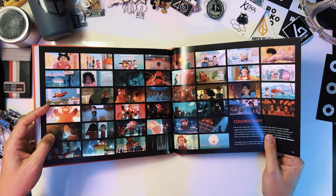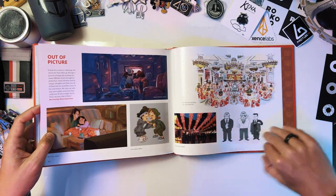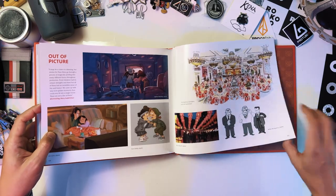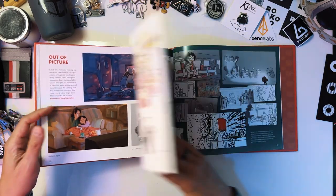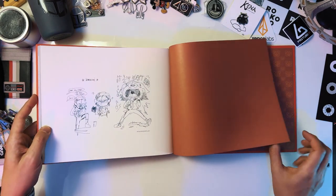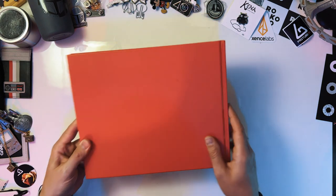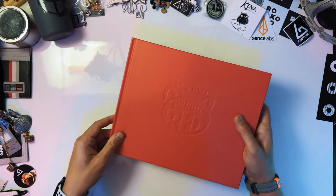So much reference — look at this. Color scripts are always great too. Nice. I had the worst braces as a kid. These are awesome too, so much awesome stuff. That is the end — more sketches, last two. The end here, and there you go. That was the flip-through.